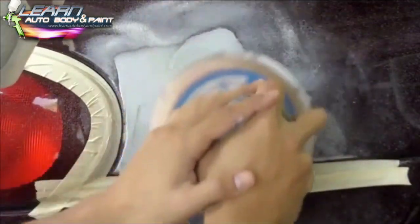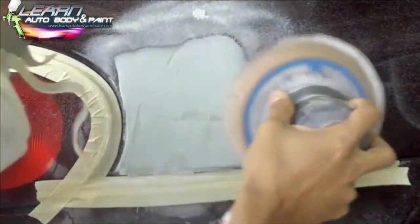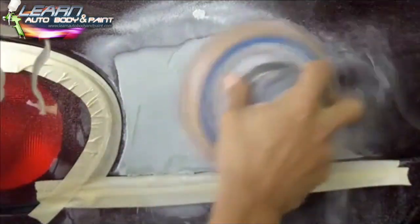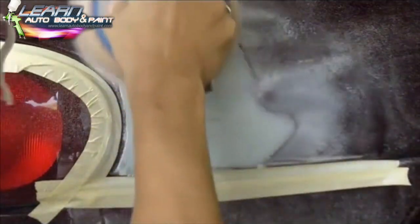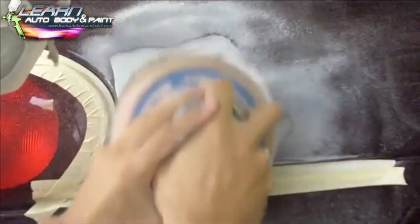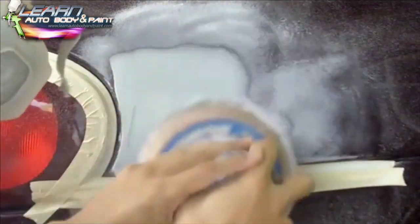Ideally what you want to do is take the light out if you feel like you're going to scratch it or if it's in your way — just go ahead and pop the lights out. You may have your bottom bumper cover off; this would be easier to get to it, but you could also do it like this if you're comfortable with the machine.